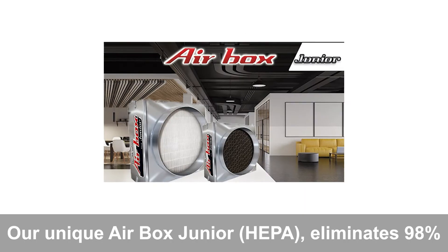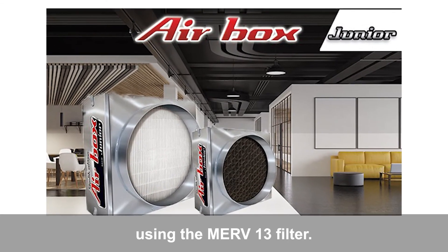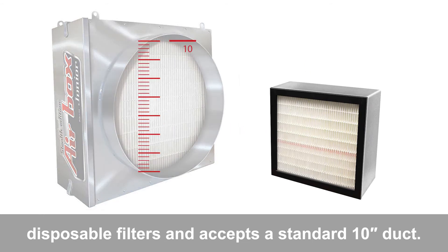Our unique Airbox Junior eliminates 98% of all airborne particles down to 0.3 microns using the MERV 13 filter. It comes with replaceable, economical, and disposable filters and accepts a standard 10-inch duct.